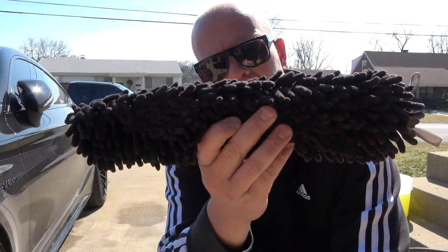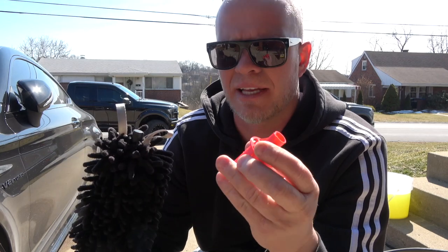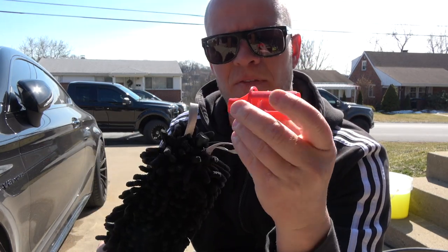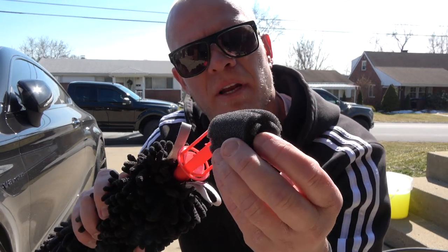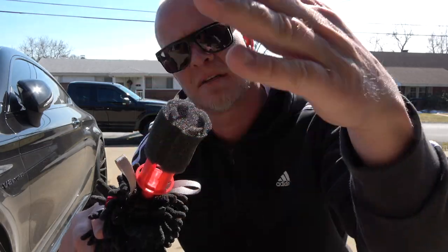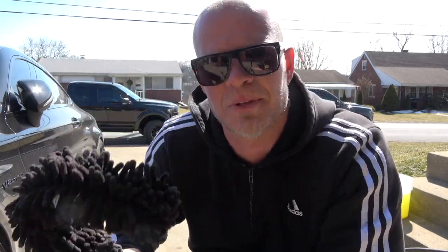It comes in this cool little package — let's unbox it. Here it is: it's 13 inches long and, as you might be able to tell, there's no real handle, which is actually a good thing as I'll get to shortly. At the end of the Woolly Wormit you attach one of these — open this little bag, put this little sponge on here. There are little holes right there, and this is actually a lug nut cleaner. Pretty cool — I've never seen this on any other wheel cleaning product.